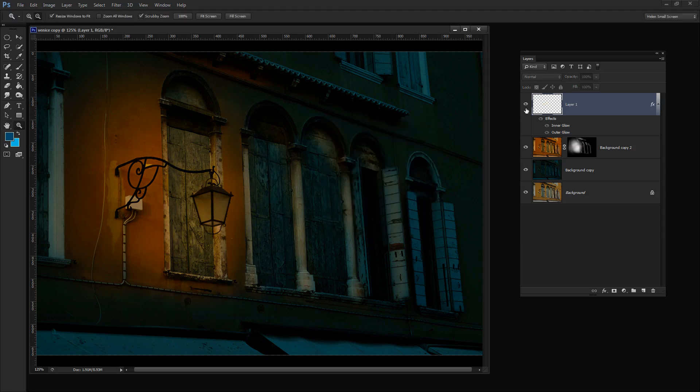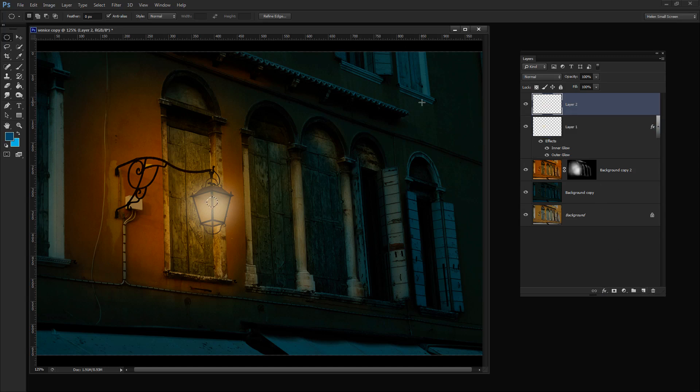There's our light source and now we're ready to build in the globe. I'm going to grab the Elliptical Marquee tool and drag over approximately where the globe is inside this light fixture. I'll add a new layer to the image and fill just this small area with white. I'll press D to get default colors and X to make white the foreground color, then press Alt+Backspace (Option+Delete on Mac) to fill the globe area with white. Then I'll choose Select, Deselect.